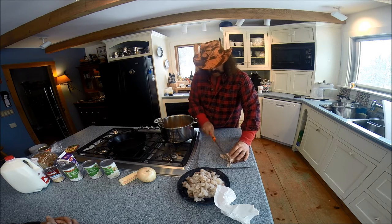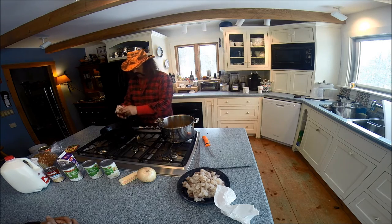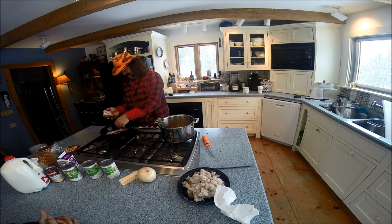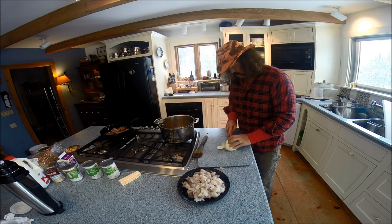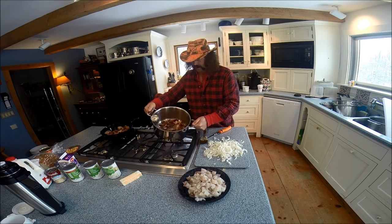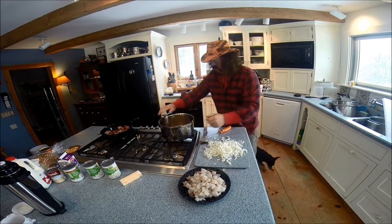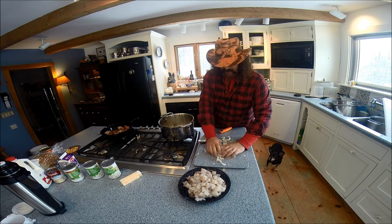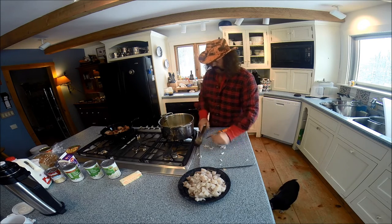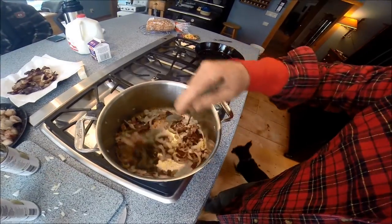How about one more strip of bacon in there? We're going to spoil ourselves because while the chowder is cooking, we're going to have a little bit of bacon on the side. Once you get your bacon cooked crispy, right on top of the bacon grease goes the onions. Don't overcook the bacon because we've got to caramelize these onions - by the time the onions are caramelized, the bacon will be about where you want it. Mix that right in there with the bacon and the grease.